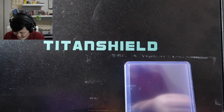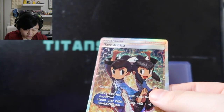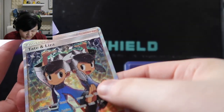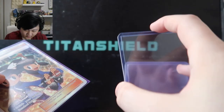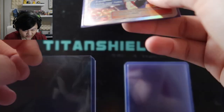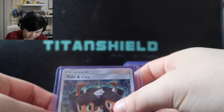Starting off at number 20 is the Tate and Liza card — full art — I think from Roaring Skies. I like them, and I'm just a huge Hoenn stan. I don't pull full art trainer cards that often, so I'll take what I can get. They're not my favorite Hoenn trainers, but they are full art Hoenn trainers and I love full art trainer cards. Their pull rates are pretty rare so it's not really my fault.